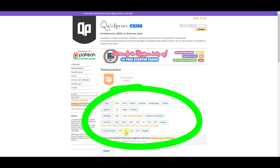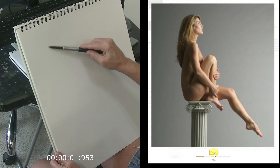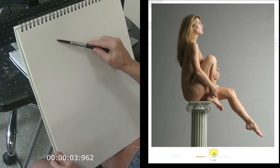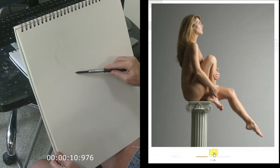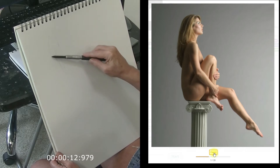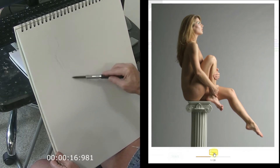If you want, you can pop in your email and they'll actually send you a certificate of completion. Then just hit start and the poses begin. Here you can see my first sketch — this is an actual 60-second sketch. I use charcoal, but you can experiment with different things. I'll show you some of the other media I use with my quick pose sketching as we move through the video.